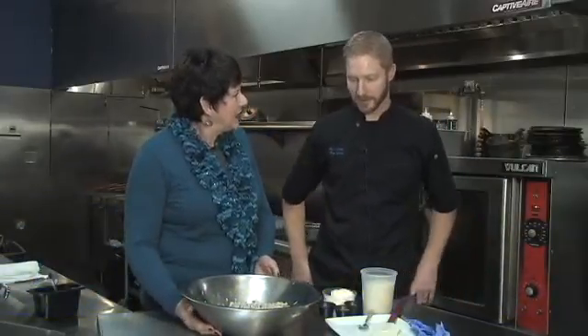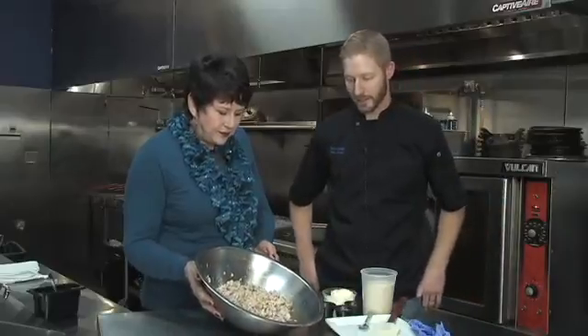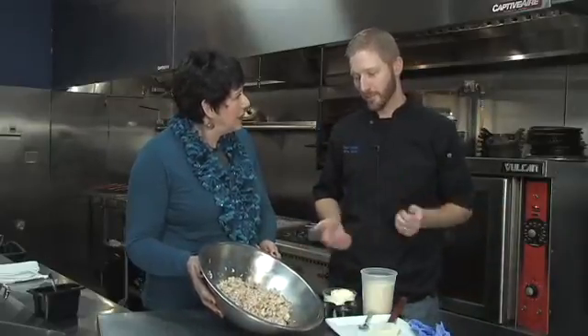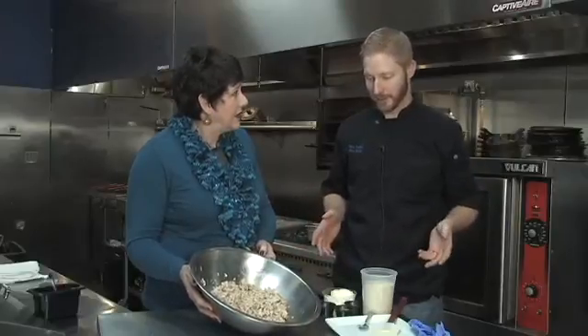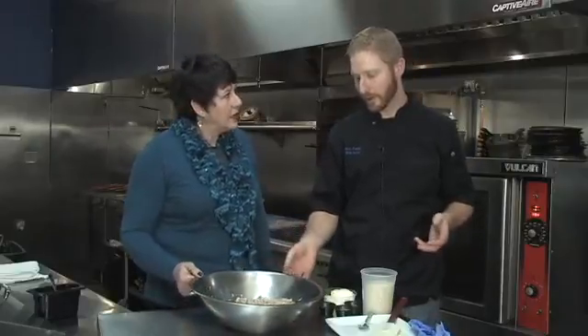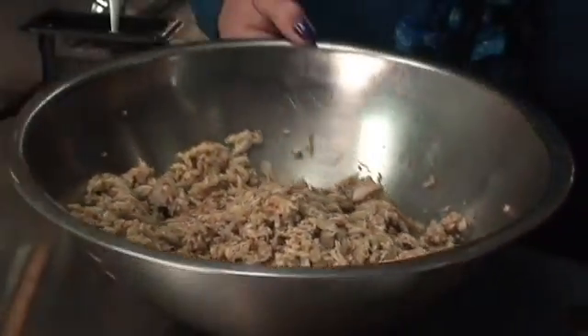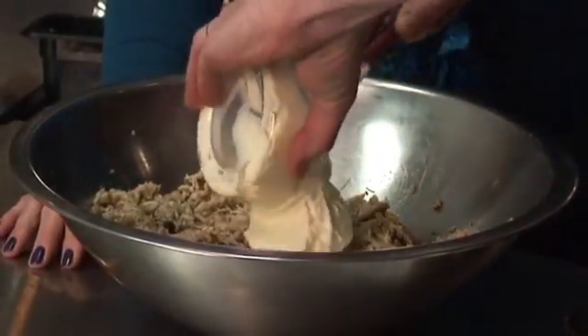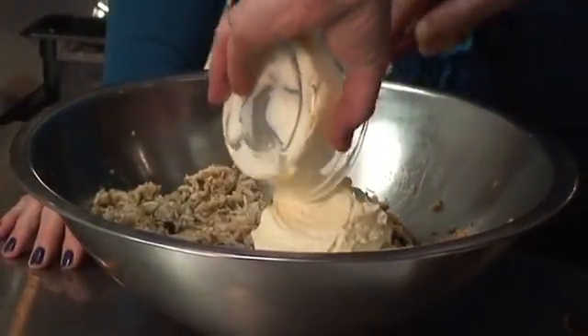This is the crab cakes. We change our menu seasonally, so this is the only menu item that has survived all of our menu changes. It's pretty popular — it's our best seller. It's very simple, very easy to do, and I'll show you how to do it real quick. This is just some crab claw meat, it's three pounds. Add to that, we've got a little bit of mayonnaise.